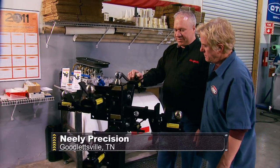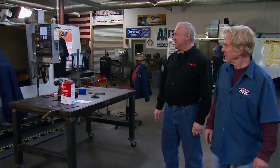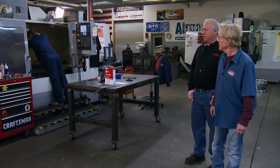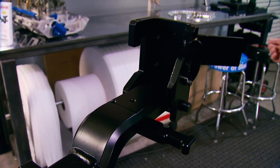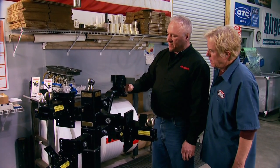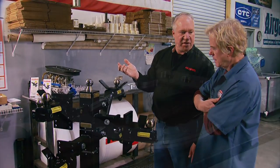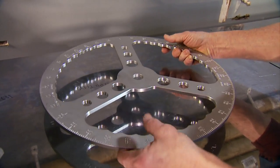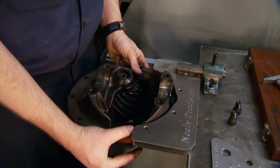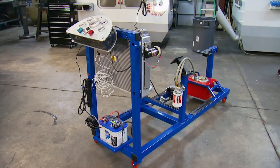Dwayne Neely could tell you his secret to success in three letters: CNC. He's got a room full of CNC machines in his shop where he and his employees craft everything from custom wheels to Neely's own creations like this fulcrum self-locking trailer hitch. When it self-aligns, you hear that click, that ball's rolled up into the coupler — you're locked and ready to go. He's also used his ideas and CNC machines to make a handheld degree wheel, a billet stand for 9-inch rear end work, and his latest creation: the engine run stand.